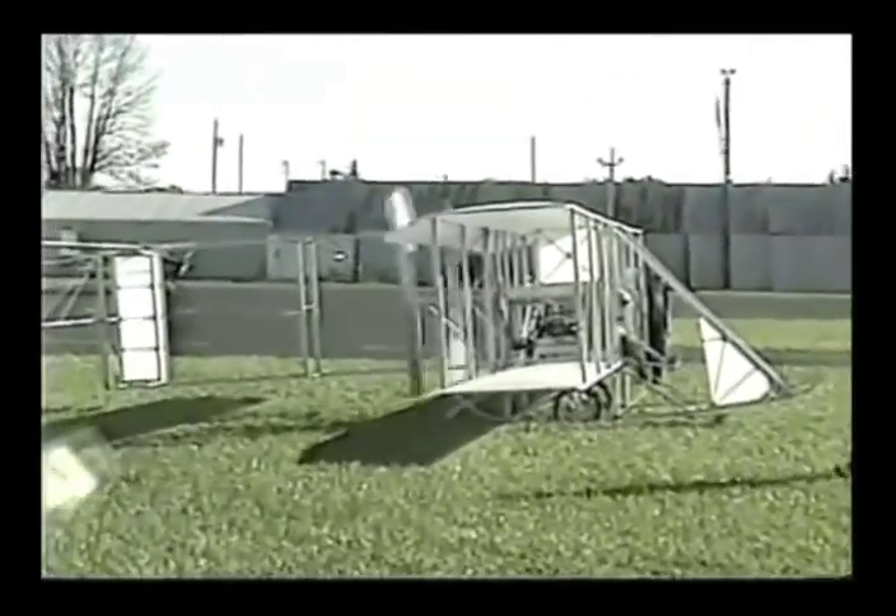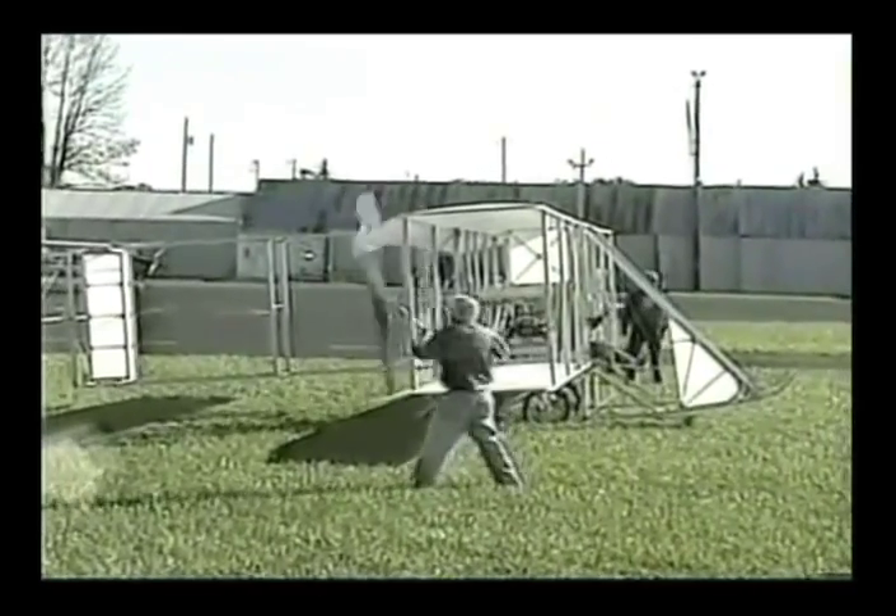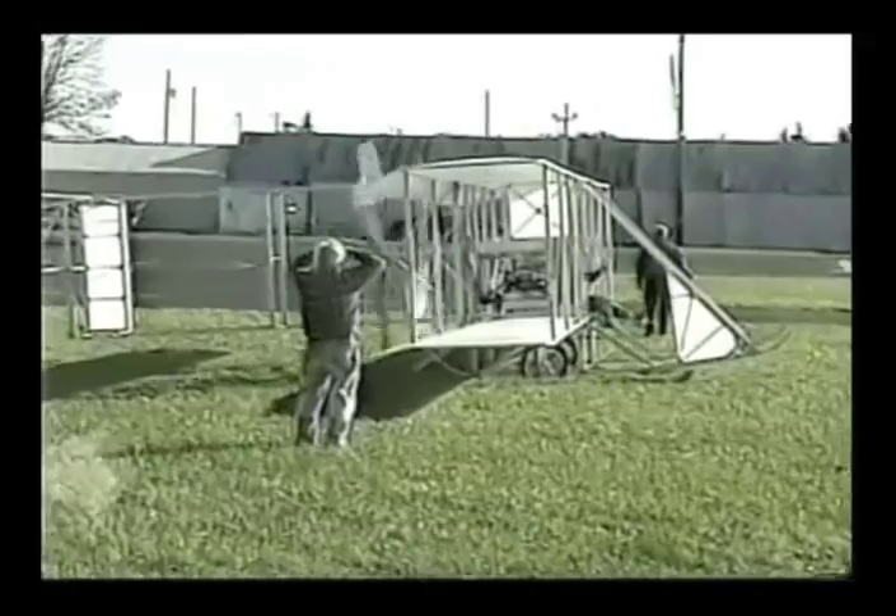Another difference is that our engine, a Model A Ford, had a hand throttle instead of a foot-controlled spark adjuster.